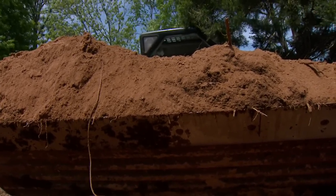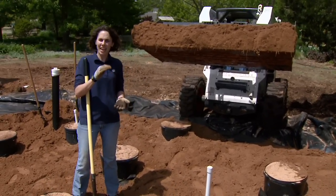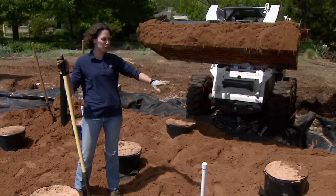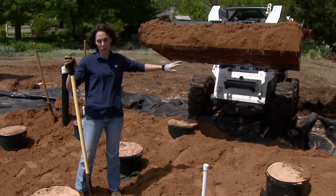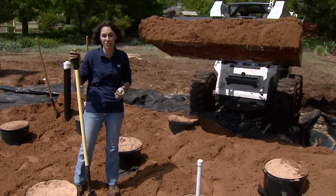We'll continue to fill our bed with soil until we have a good 12 to 18 inch layer, which will be our planting bed. Next week we'll come back and build up a berm around the edge, which will help create the depression we want, and we'll also start planting our cistern.